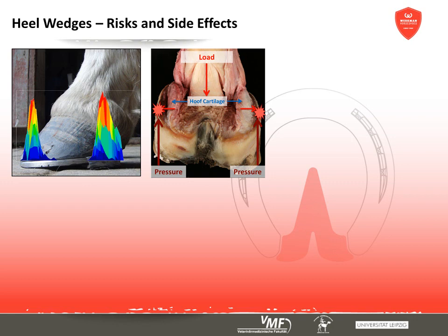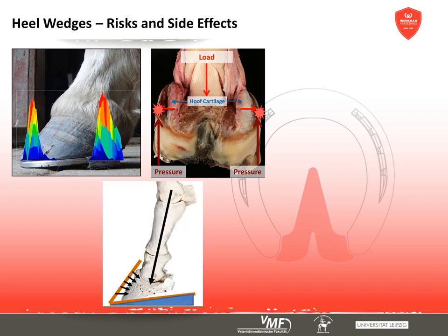Heavily loading the heels over a long period of time can have undesirable side effects. In cases of unstable heels, the bulbs and the coronal band can become compressed, restricting the hoof cartilage. Sheared heels, askew bulbs, or even horn fissures may follow.